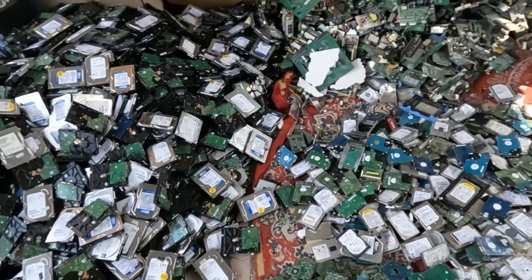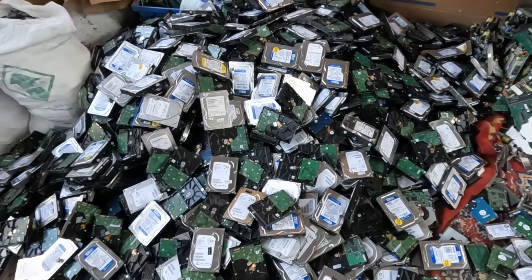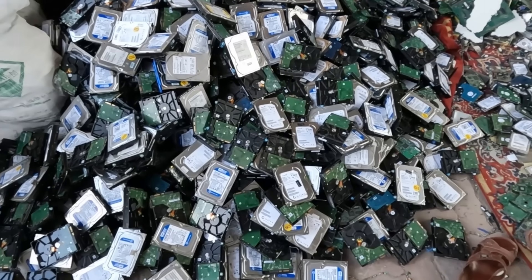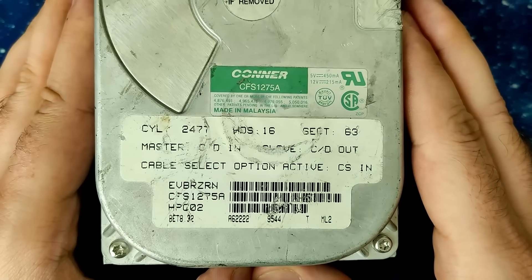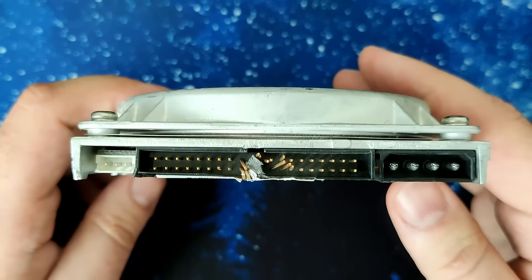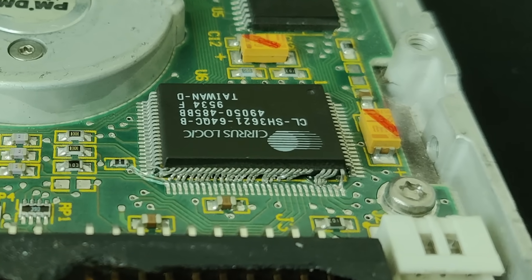I couldn't help myself and had to visit my new favorite place last week, and although this time wasn't very spectacular, I did find an old hard drive in a mountain of other hard drives — a Conner CFS1275A, an IDE drive with 1.2GB of space and a few issues. I wonder if I will be able to get this drive recognized on any of my retro motherboards.